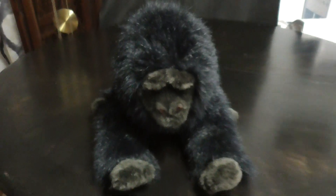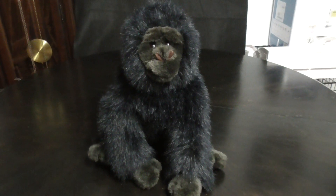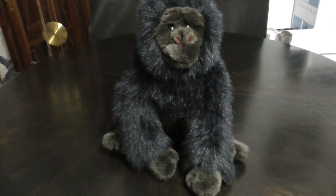There he is lying like this. And that's it! Alright guys, that's the quick review on this TOI Classic 1989 George the Gorilla Plush. Alright guys, bye!